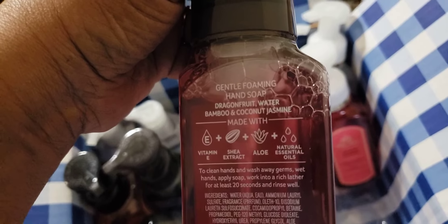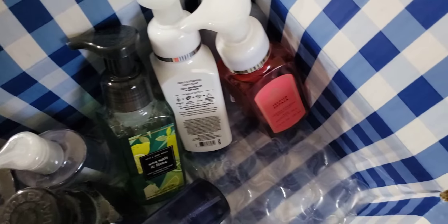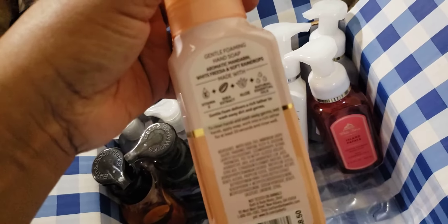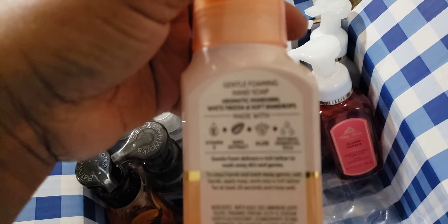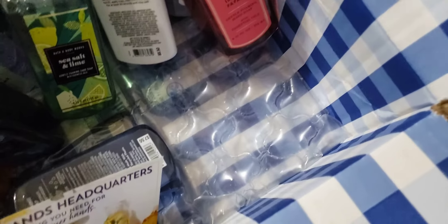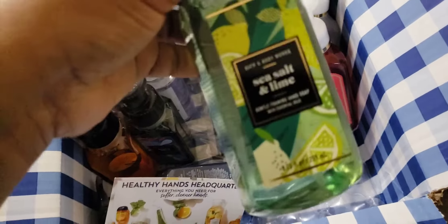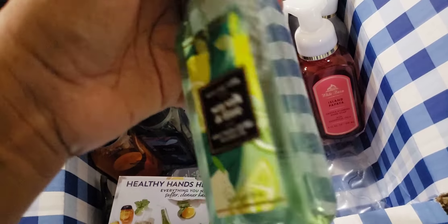Next up — dragon fruit, water bamboo, coconut jasmine. I had never paid attention to those notes before. The next one I wanted to make sure I got is the Sparkling Mandarin Rain, because I missed out on it. This one is mandarin, white freesia, and soft raindrops. Then this one — the Sea Salt and Lime — it's chilled lime, fresh eucalyptus with sea salt, and I definitely wanted this one.